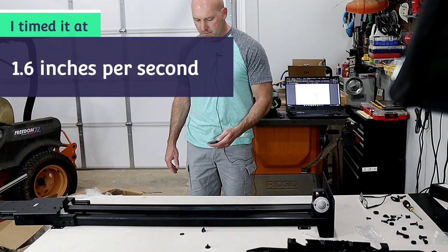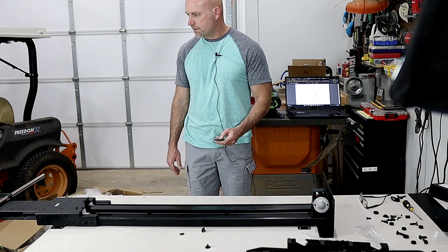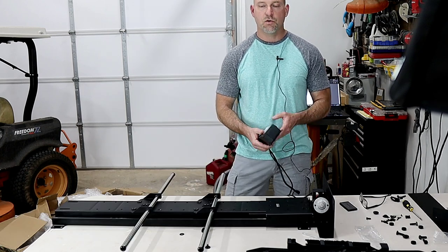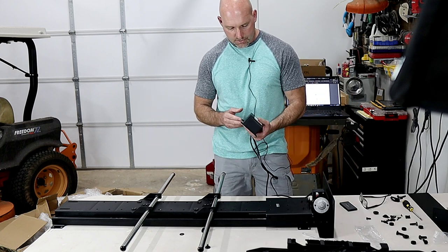Now let's bring it back up into the ceiling — and of course we can stop it anywhere, go back down, come back up. This little box right here is what you would mount in your attic and plug into your outlet; we're going to go over that in the next video as well.